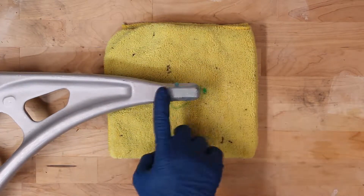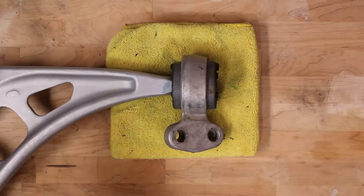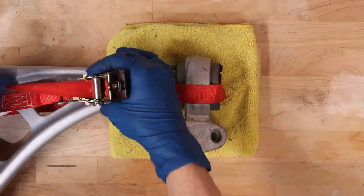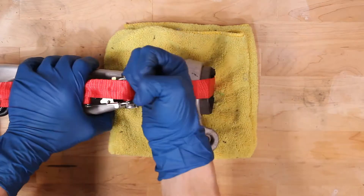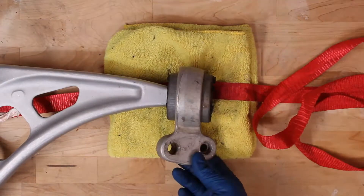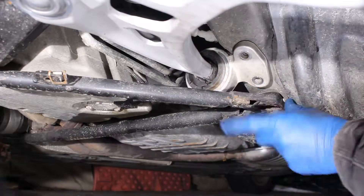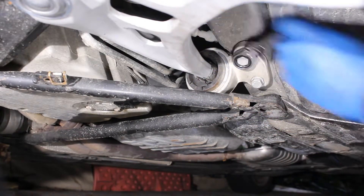Dawn dish soap works great when installing bushings. I also really like using ratchet straps in situations like this. Using a pry bar, I'm able to reinstall the control arm bushing bolts without removing the whole subframe brace.